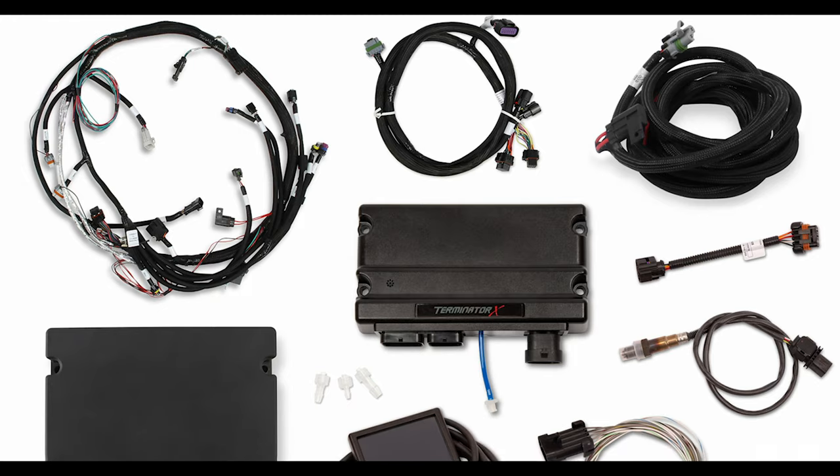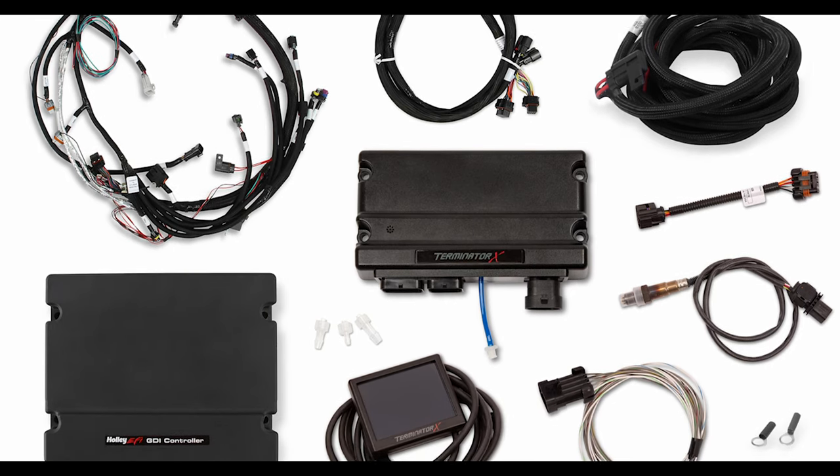Hi, I'm Ryan Witte from Holley EFI and I'm here to tell you about the new Gen5 LT Direct Injection Controller for Terminator X.